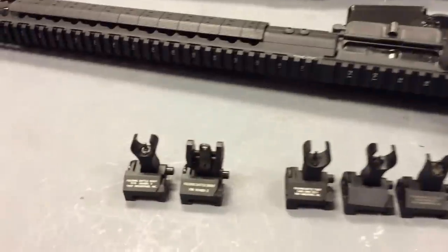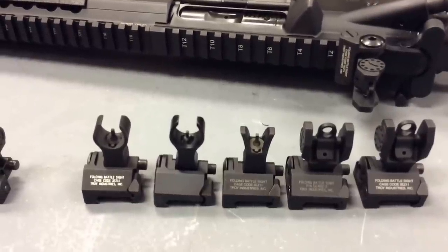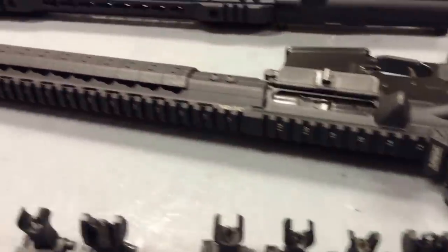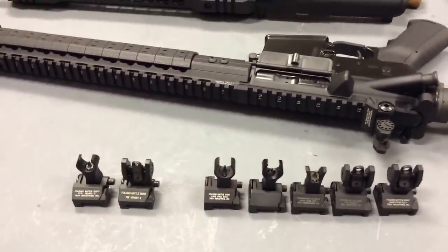So somewhere along the way in my dealings buying parts and accessories, I bought a pair of fake Troy backup iron sights. What I'd like to do is look very closely at these sights — both the real ones that I've bought over several years, some when they very first came out. There have been some slight changes, and I want to go over those in detail with you. We'll look at the fakes and look at some things you can look for to make sure that the sights you bought were genuine Troy sights.